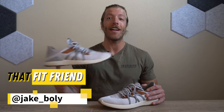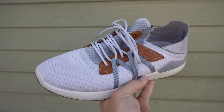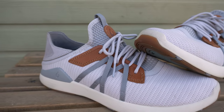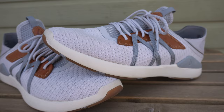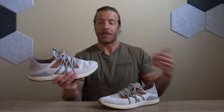Hey guys, this is Jake at That Fit Friend, and today I'm reviewing the Alokai Mio Li. After getting hit with targeted ads for this shoe multiple times on Instagram — and I guess when you review shoes for a living you're a pretty easy target — I decided to grab a pair because they looked really interesting. I like the style of them, and I wanted to know if this shoe is actually good for training, so I put them to the test.